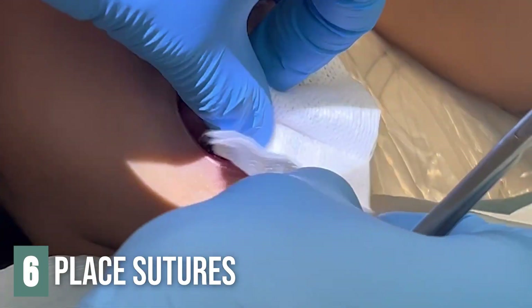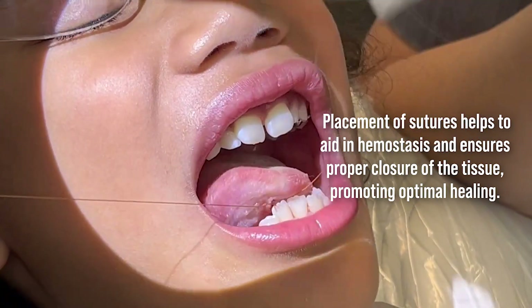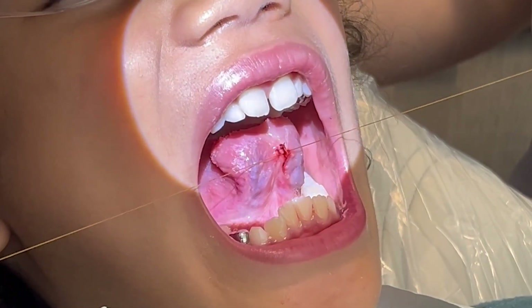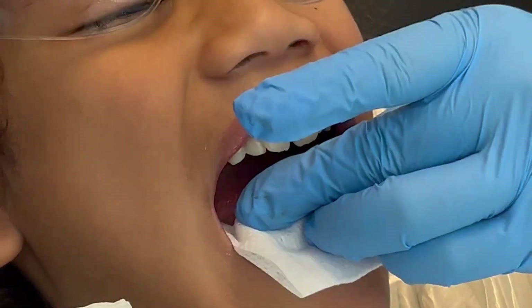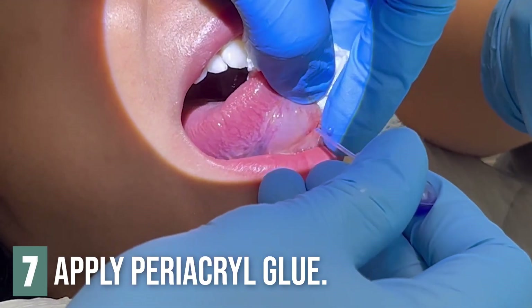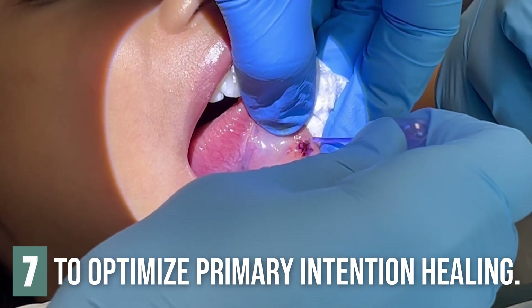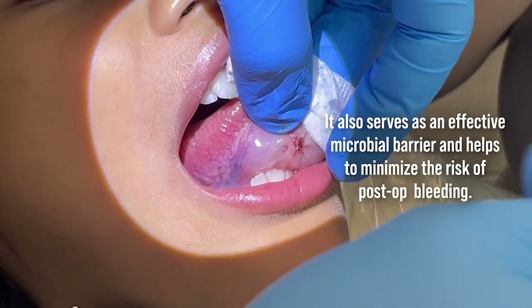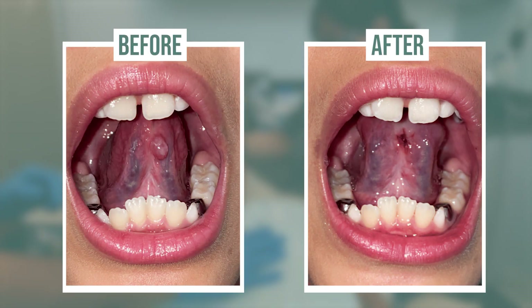Stick out your tongue. You're doing okay, buddy. Lift the tongue up. Lift the tongue up. Stick it out. We've got to get a picture of that.